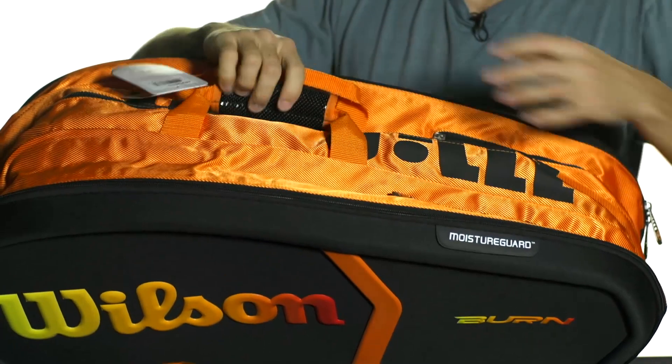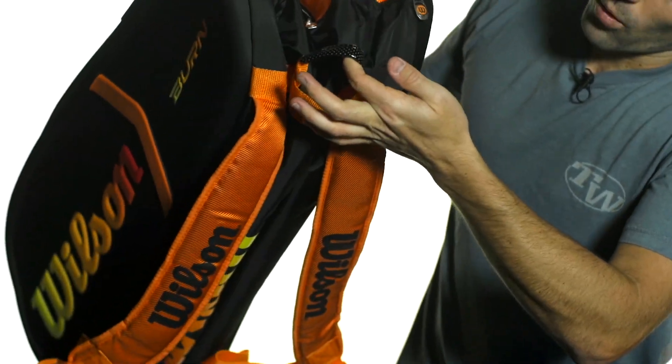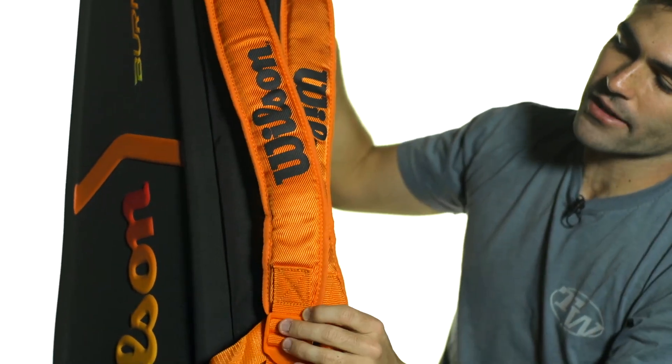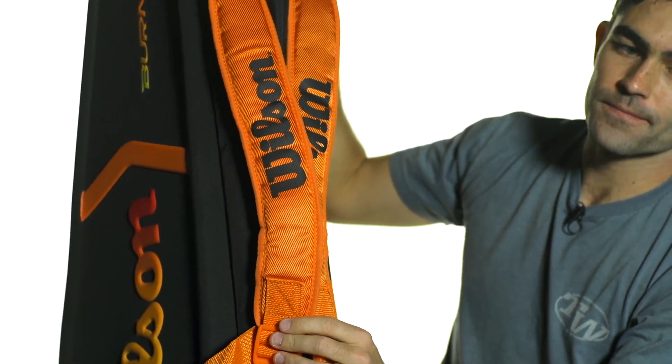That padded grab handle on top is great, and you're also going to get one on the end that helps you access the two padded and adjustable backpack straps on the bottom of the bag. And that was a quick look at the Wilson Burn Molded 15 Pack Bag.